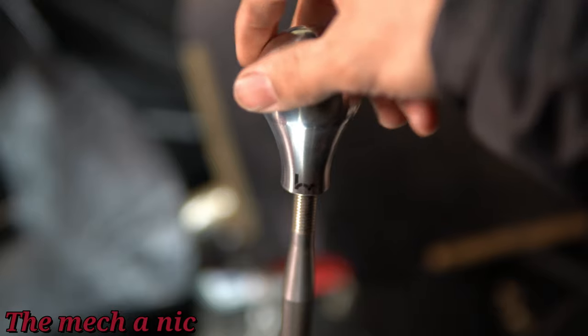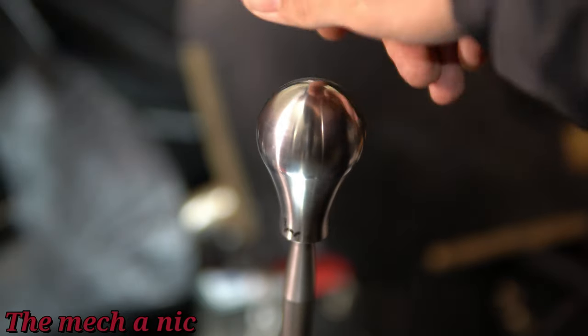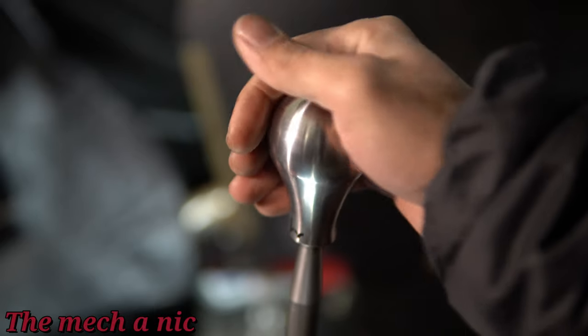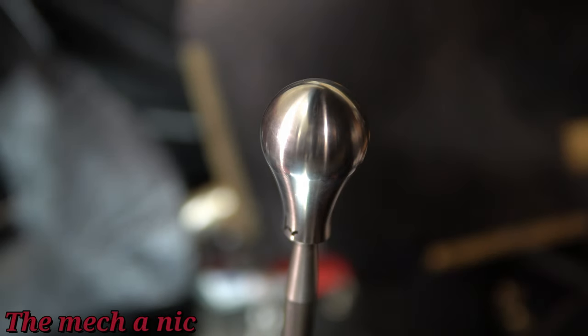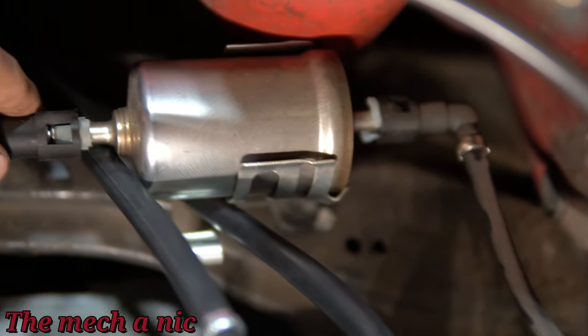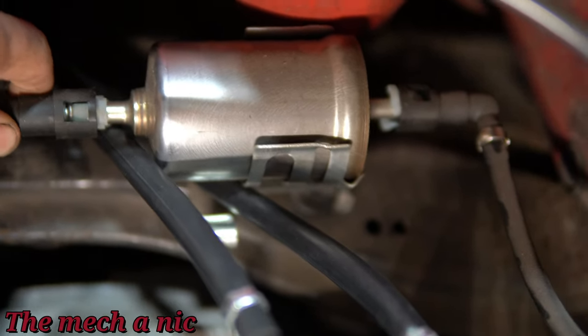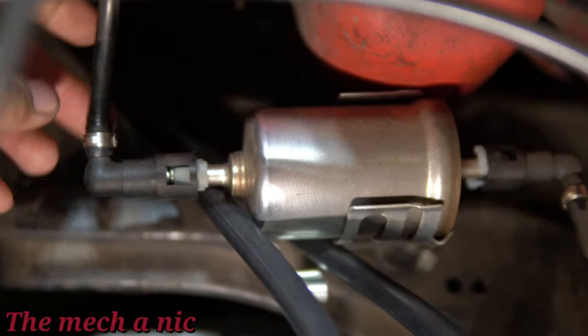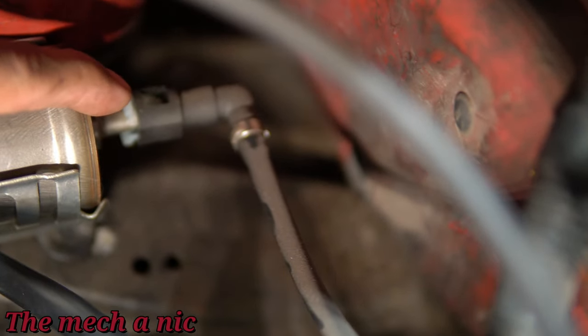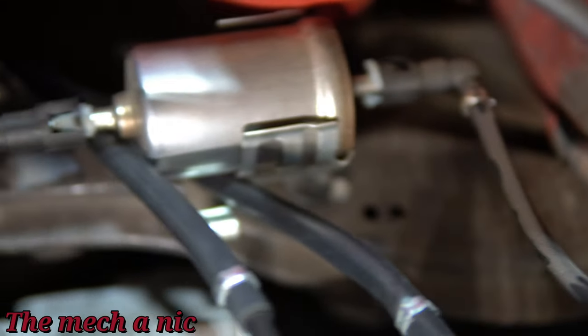I'm going to go ahead and finish off this shifter assembly with a Hybrid Racing weighted shift knob. I prefer rounded, weighted shift knobs, and the aesthetic of this one matches the shifter perfectly — kind of a no-brainer. Some of you may have noticed the shift cables are coming in contact with the fuel filter. I intentionally left it loose because I knew I was going to have to relocate it — not a big issue.